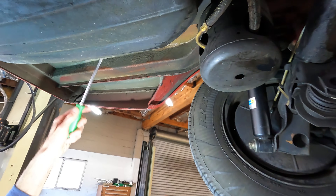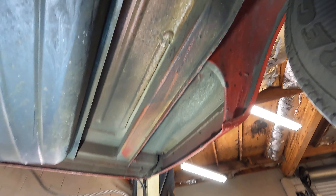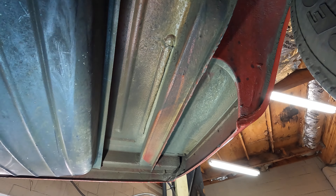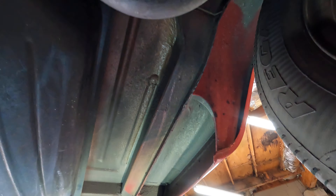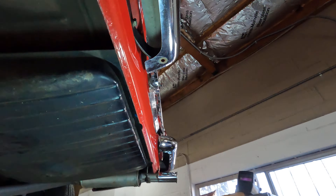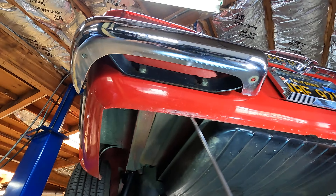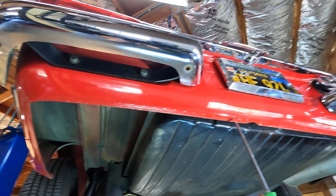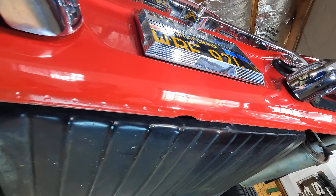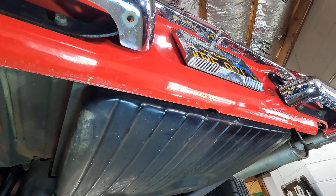Looking up, we see the bottom of the trunk and the structural member — all original, untouched. Moving towards the back, what I like to call the rear valence — at least this rear panel — we can see the factory spot welds along here. These little dimples are the spot welds, and those are pretty difficult to duplicate when body work is done, so we're almost certain this is an original panel.